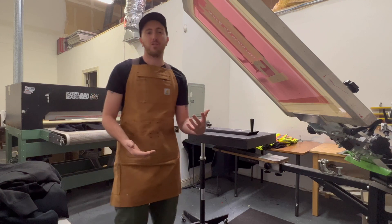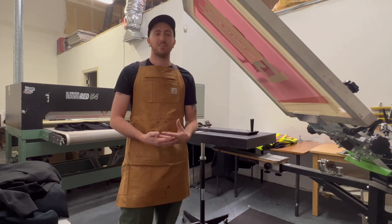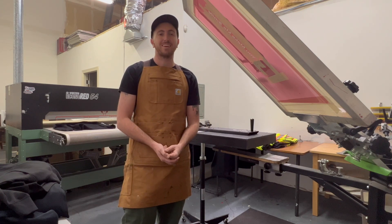Hope you enjoyed today's video. Follow us and subscribe for more content — we'll have more videos like this coming soon to give advice for printers out there looking for a second opinion or guidance. Thanks for tuning in, catch you next time.